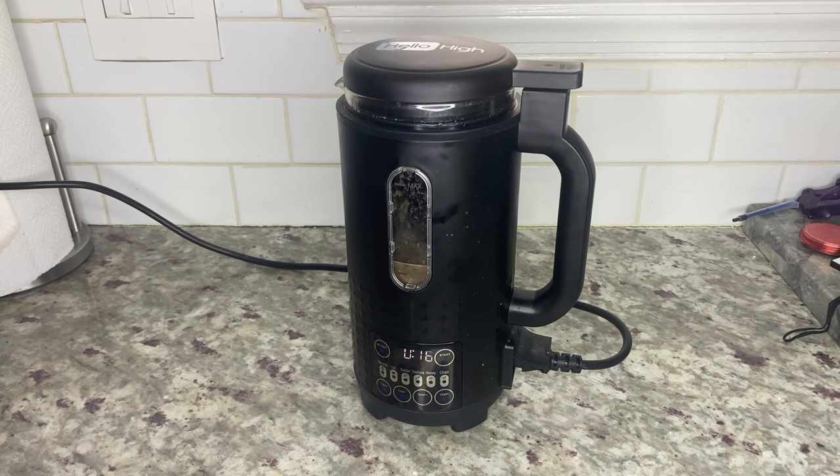The ultra infuser is so easy to use, as you can see, and it can be used for various infusion types other than cannabis. If you're enjoying this video, please give it a thumbs up, subscribe to my channel, and turn on that notification bell so you don't miss any of my upcoming magic mushroom videos.